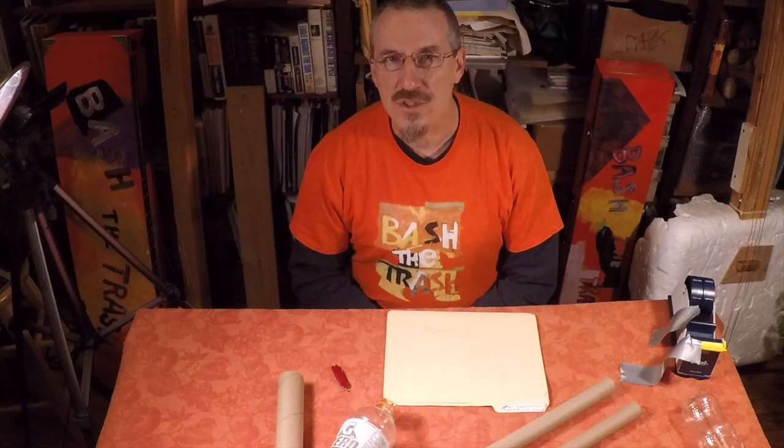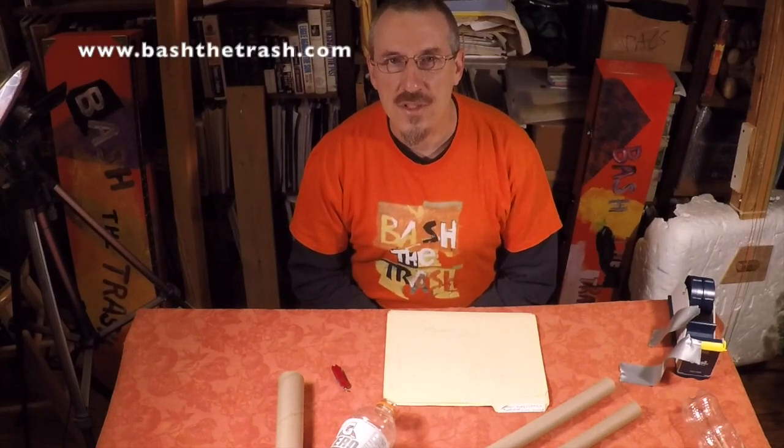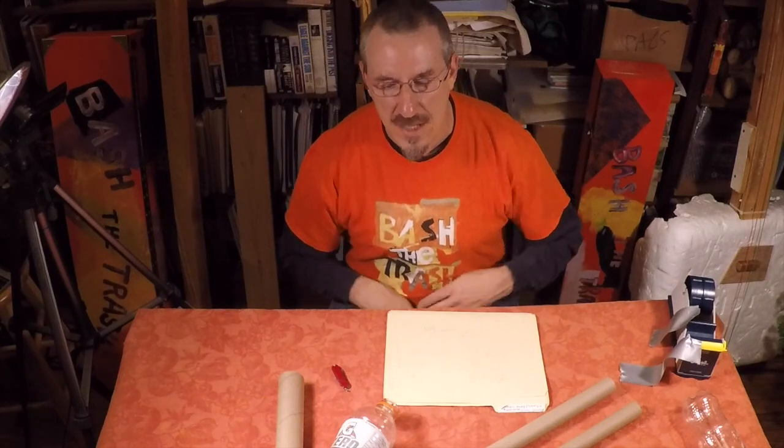Hi everybody, I'm John Bertels from Bash the Trash, back again with another strange musical instrument. Today we're looking at trumpet tubes — we're going to build several different versions. Bash the Trash builds these using trumpet tubes that are not too trashy, which is important because you have to put these things up to your lips, so you have to be certain about where they come from.